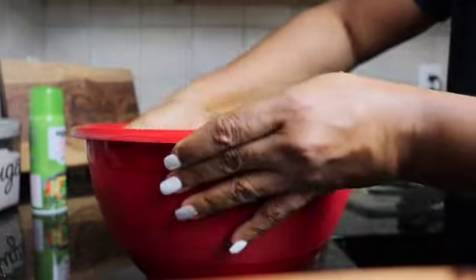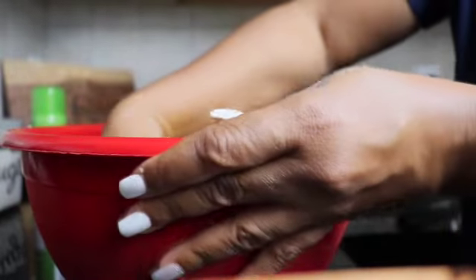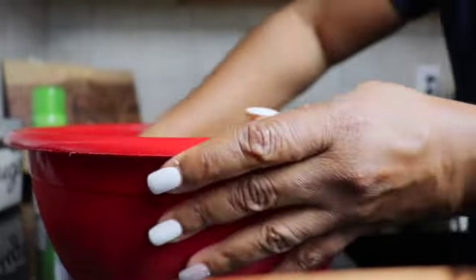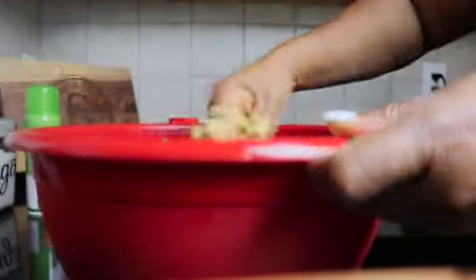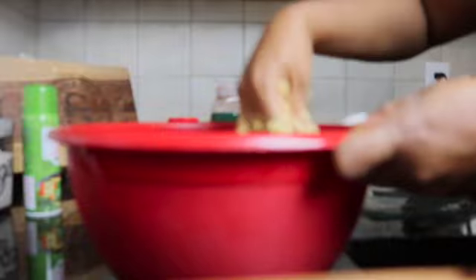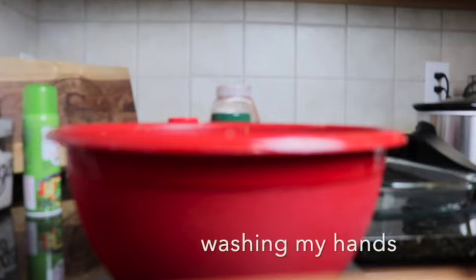Now I'm showing you my hands — they're clean — and I'm getting ready to dig in and mix this all up, get it all blended together. My hands are clean, y'all, and I know I don't have gloves on, but it's just me and my family eating it. I'm mixing it all up together, getting the turkey in with that cream of chicken, with that stuffing mix and that cornbread mix, getting all them seasonings all mixed up in there.